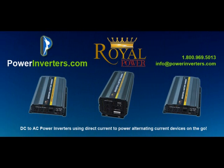Hi everyone, Dave here from PowerInverters.com. Today we'll be talking about setting up a DC to AC power inverter in your truck. We'll talk about the different types of trucks, the different types of applications that you'll use with the DC to AC inverter, and we'll also talk about the installation within the truck.